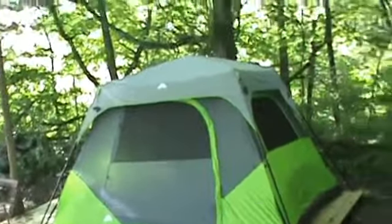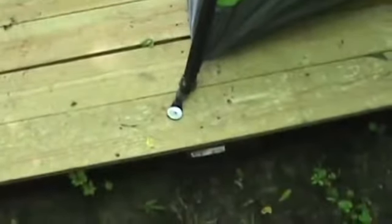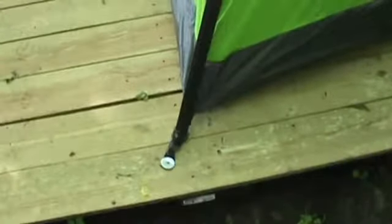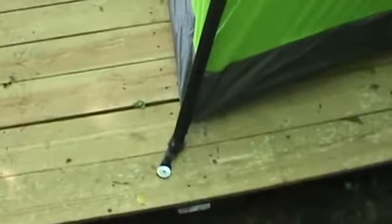First look, it looks pretty good. Since I have this deck, instead of using tent stakes to hold it down, I just took some fender washers and a deck screw and I'm holding it down like that. I don't think there's any way it's gonna come loose.